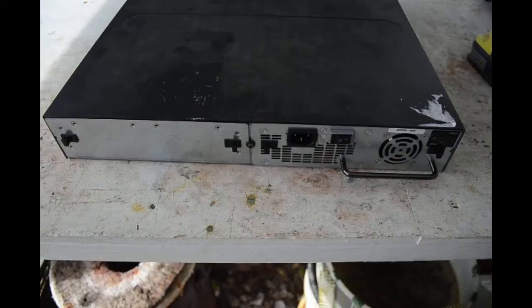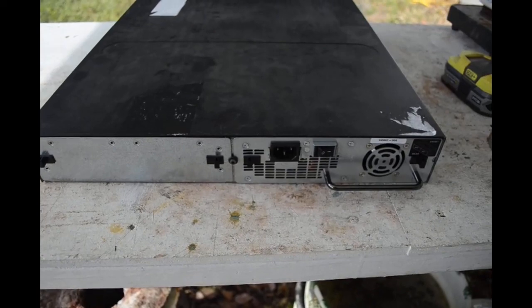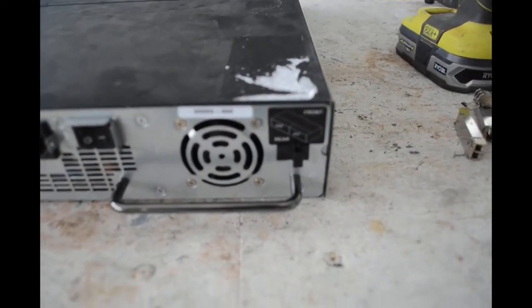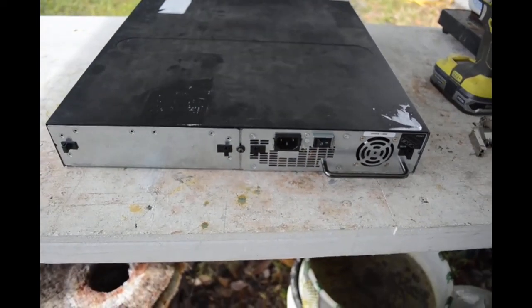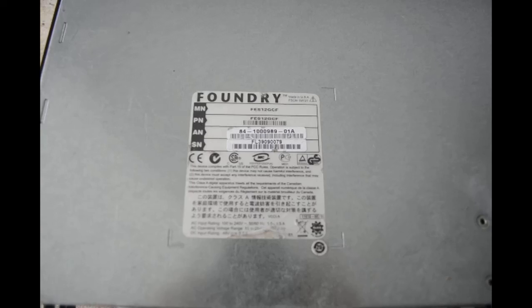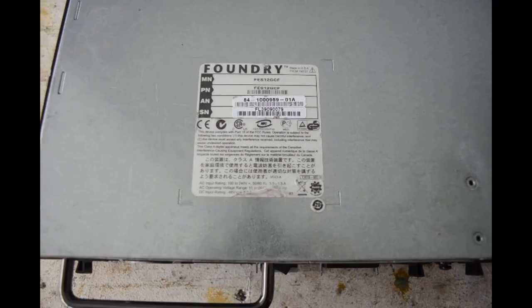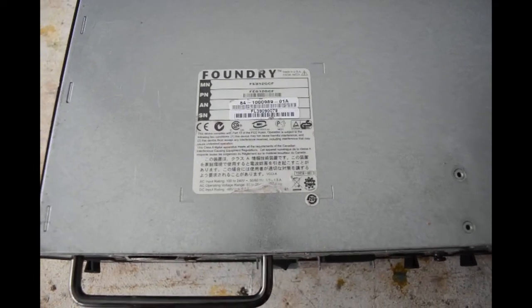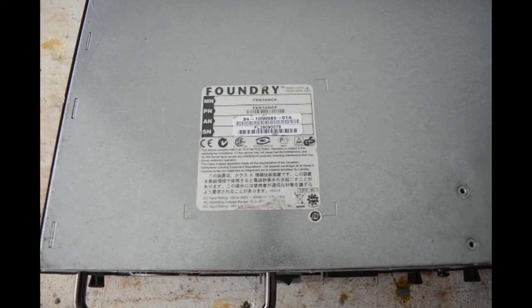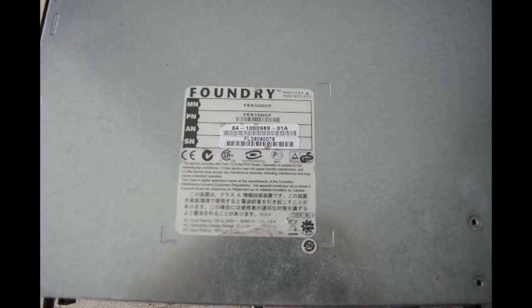Turn it around to look at the back. Looks like it could have dual power supplies as an option, but this unit only has a single power supply. Looking at the bottom sticker — I was hoping to find a date code since it looks old, but I don't see one. Maybe it's just had a rough life. Though it does say 'Made in the USA,' which tells you right there it's probably old, since we don't make much in the USA anymore.